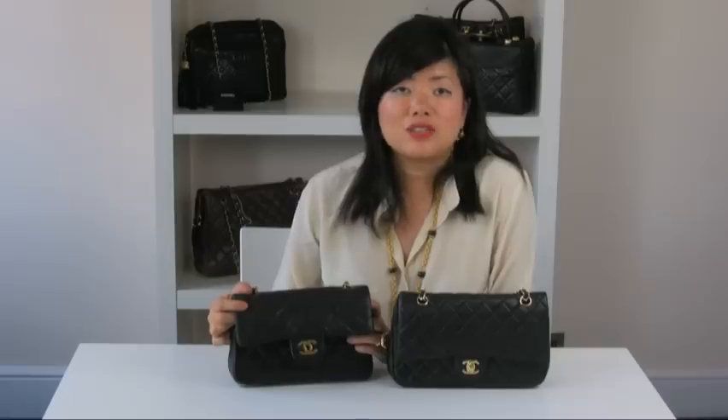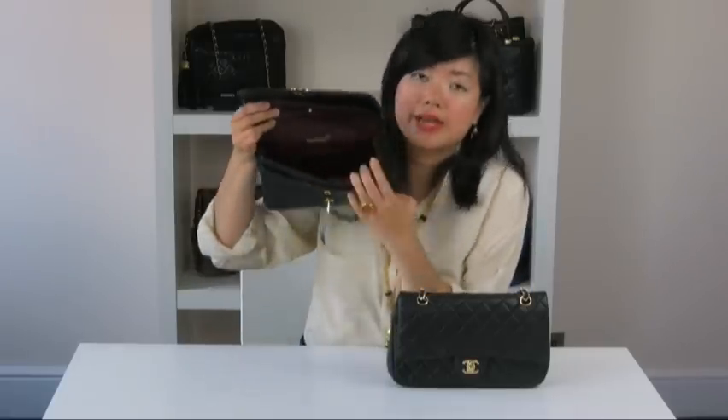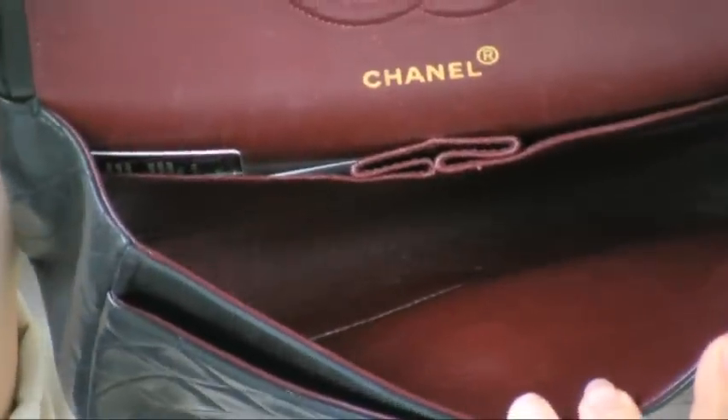Now we're going to look at the lining. The lining is often overlooked. The sign of a quality item is the lining, and this is a good indication whether a bag is authentic or a replica. Let's look at the authentic bag. As you can see, the lining lies beautifully flat against the bag.